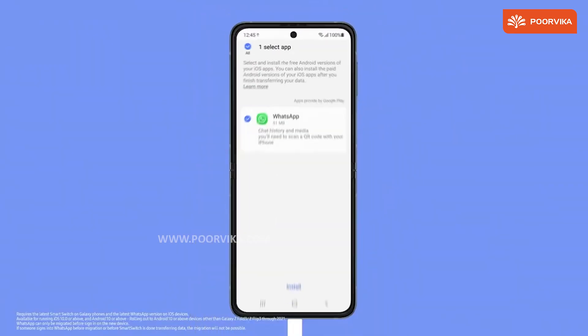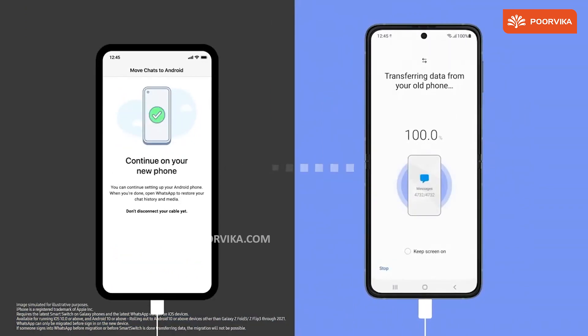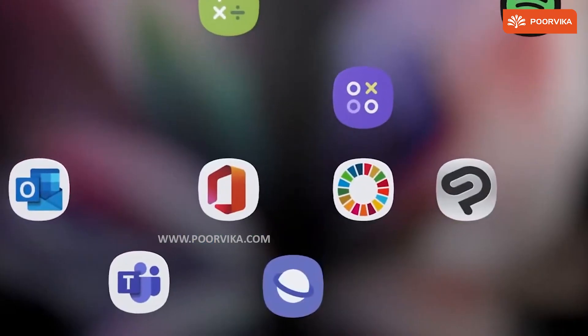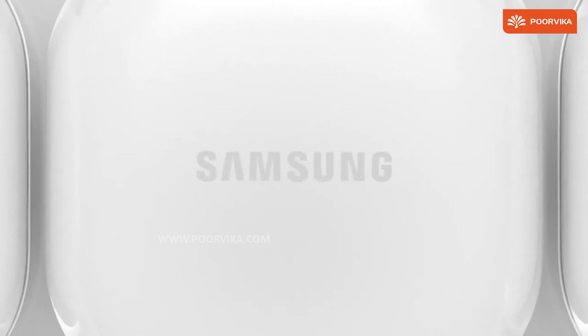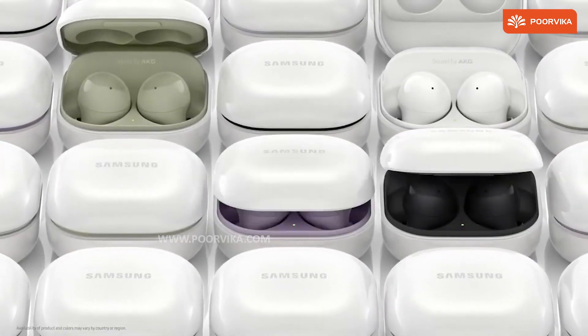Samsung stressed how WhatsApp data from your old iPhone can now easily be transferred to your new Z device with ease. Samsung also unveiled the Thom Browne limited edition set of devices that included the Galaxy Buds with an all-new design, which looks spectacular and stylish.